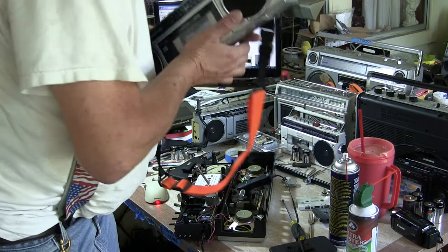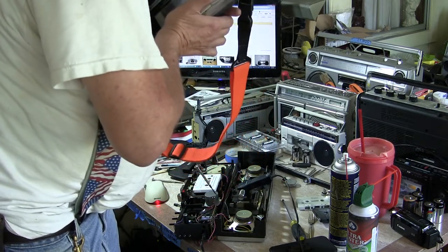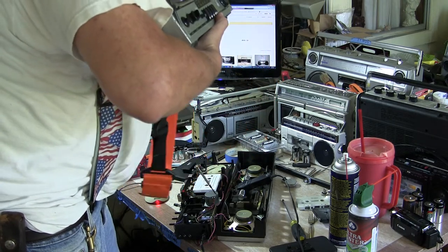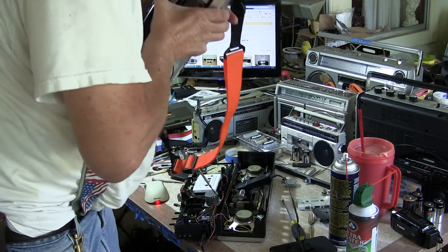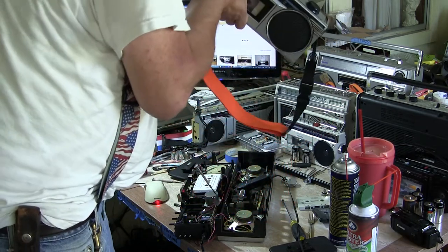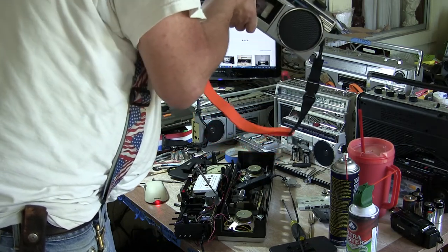I just set that back to zero. If I talk here to the tune-end — so here's the tune-end of the 6900 Sanyo. 6900 Sanyo tune-end, right? And here's the other end of the 6900, which just has the volume at this end.